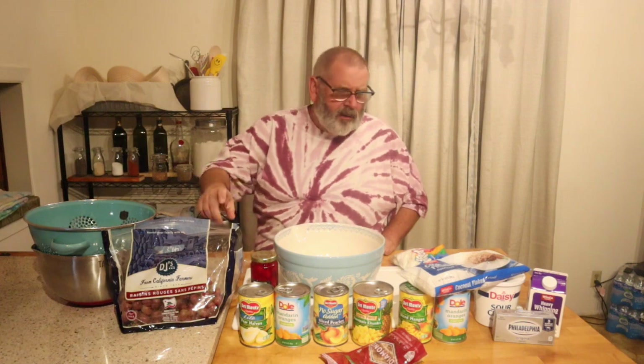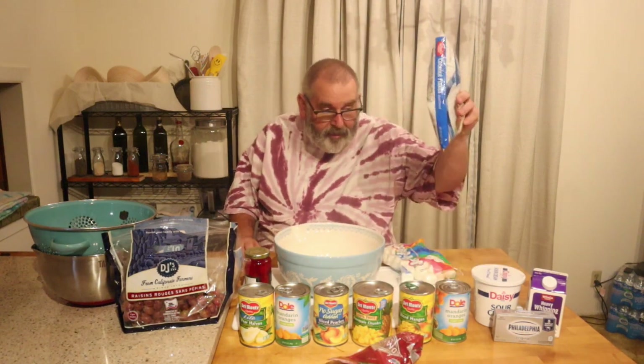You gotta cut these up, you gotta chop these up, you gotta open these and mix them — that sort of thing. It's beginning to look a lot like Christmas! I can't sing, but welcome back guys, welcome back to the 12 Days of Christmas.